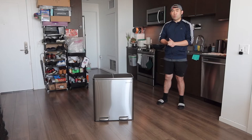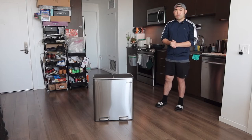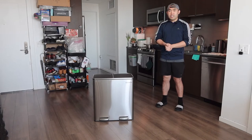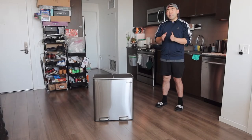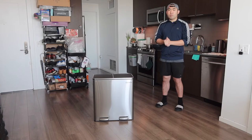Now to answer the question of whether or not it's worth it — for this product I do have to say that it is pretty worth it if you're in the market looking for a high-quality trash can that gives you two bin options to separate your trash, compost, or recycling, and also has a no-slam lid like the one we have right here. So yes, I do have to say it is pretty worth it.